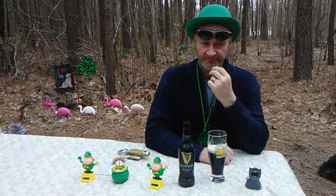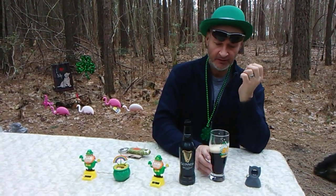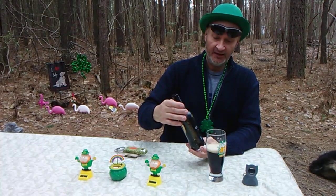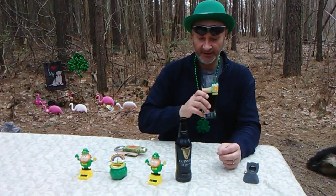Even though it's light-bodied, for a stout it would still be like a medium-bodied beer. It's got a creamy texture, and the nitrogen is going to give it a heavier body feel. That's why it's really like a medium-bodied beer overall, but for a stout, it's a light body.